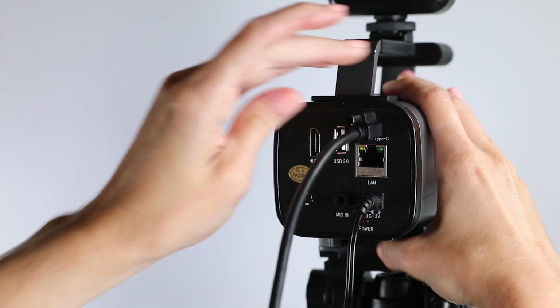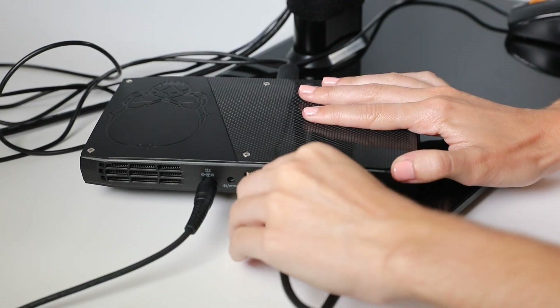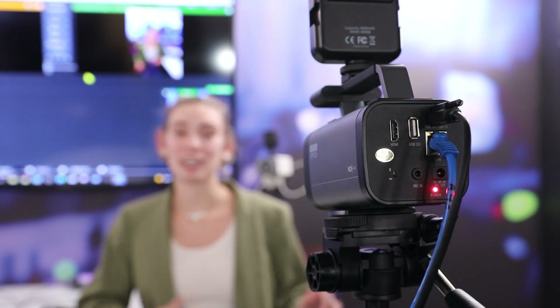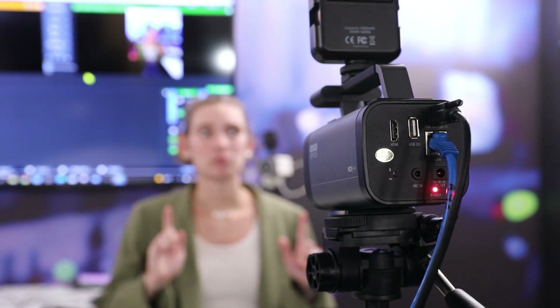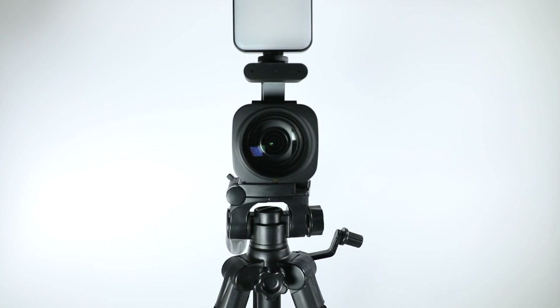Ready to get started? Simply connect the Studio Pro to the intended computer and get started. With simultaneous HDMI, USB, and IP output capabilities, the Studio Pro can integrate into even the most complex setups, much more than your typical DSLR can do.